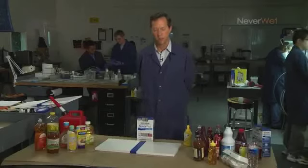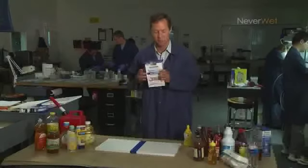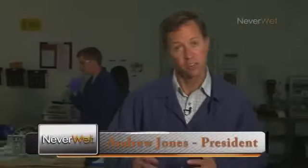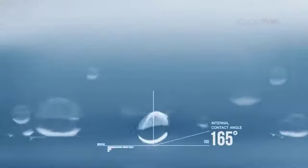Today we're going to talk about our Rust-Oleum Neverwet consumer product — what sticks to it and what doesn't stick to it. The science behind how this works involves two concepts: surface tension of a liquid and the surface energy of a surface. Neverwet coatings have developed ultra-low surface energy surfaces that can repel the surface tension of liquids that nobody's used to seeing being repelled.